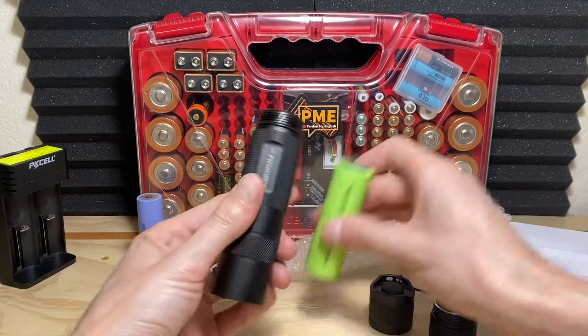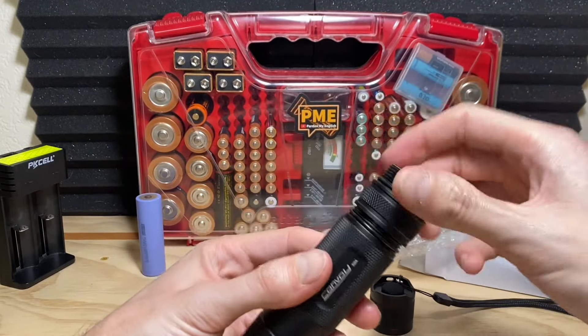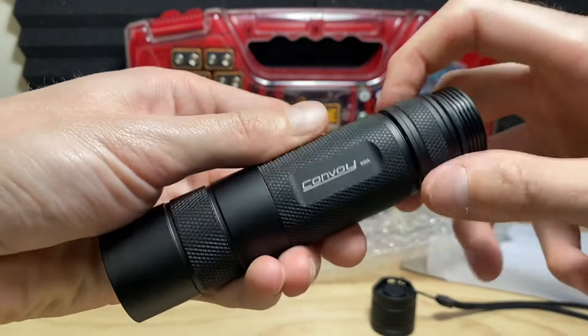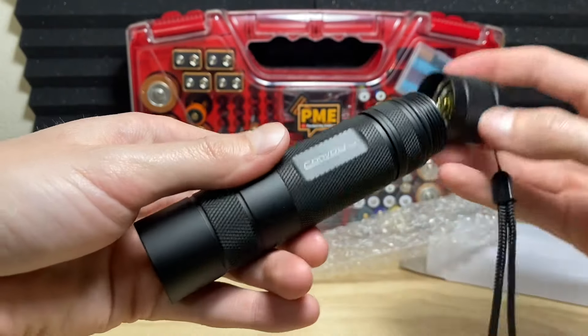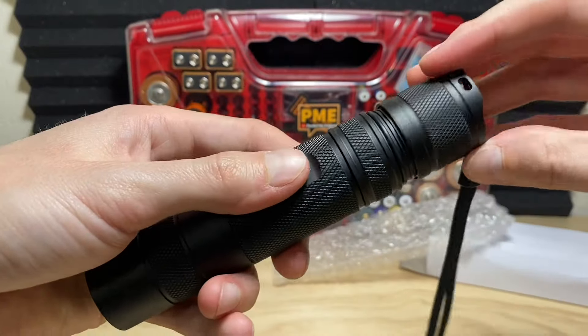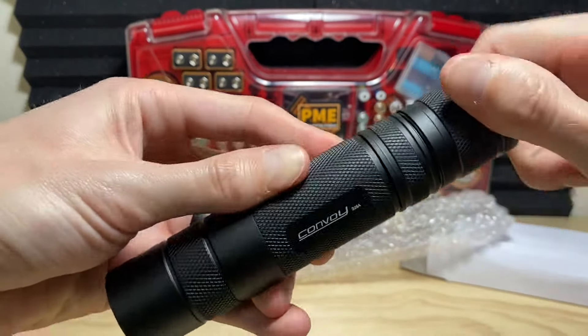I'm going to spare you the user interface discussion in this video because it would be rather lengthy. On flashlightgo.com they have all the different functions, modes, and operation details — easy to find on their site. I've also pasted it in the description of this video, so if you're interested in the full UI and function capabilities, check down there.